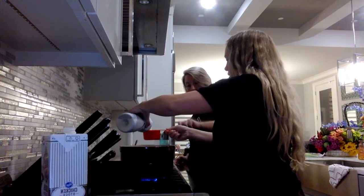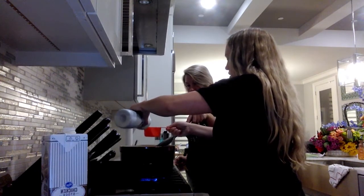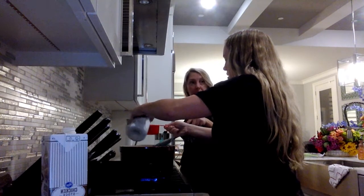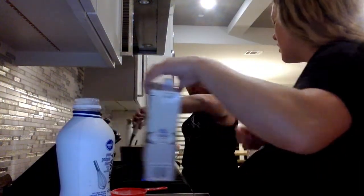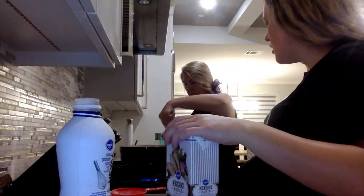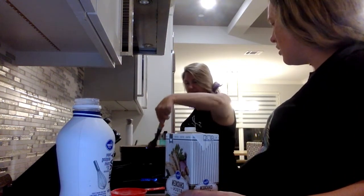I'm debating on six cups of chicken stock — I feel like that's really a lot. Yeah, but you're making a lot of soup. I've already put three in. I think three more is perfect.